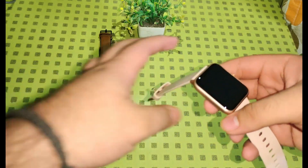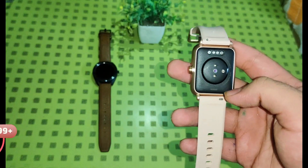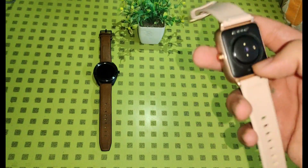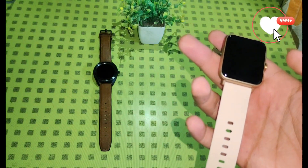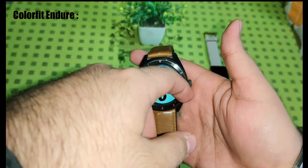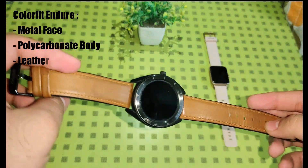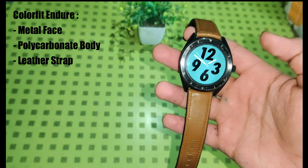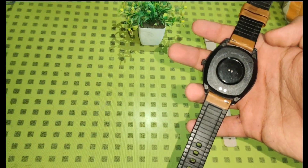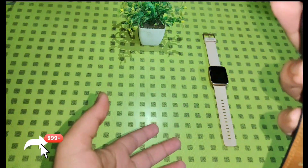The Noise ColorFit Pro 3 comes with a polycarbonate body. The straps are made of silicone and feel comfortable. The watch also has a hook mechanism so you can easily replace the bands with any third-party band. The watch weighs 36 grams, which makes it really comfortable to wear. While the Endure has a metal plate on the front and the rest of the body is made of polycarbonate. The strap is made of leather, which makes this watch look really premium. At the back, it also has the hook mechanism to replace straps with any third-party band. The watch weighs 56 grams but is equally comfortable to wear as the ColorFit Pro 3.